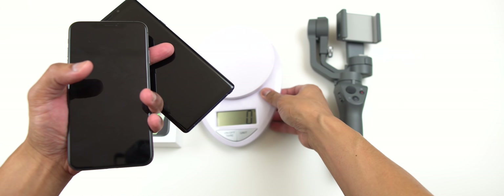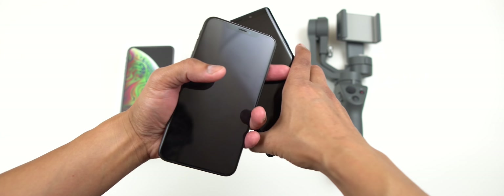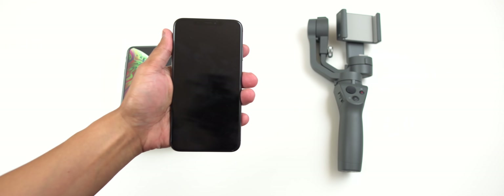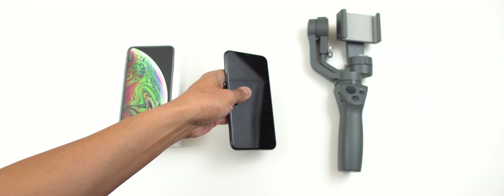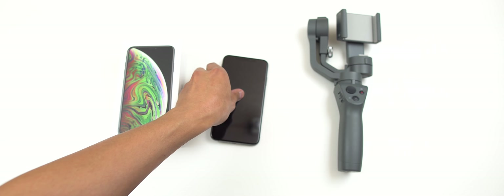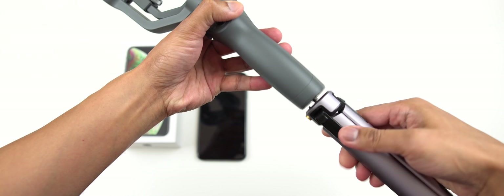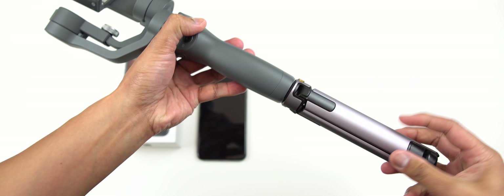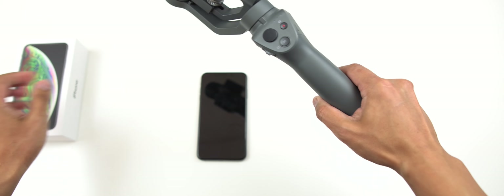The purpose of this video is to see if the iPhone XS Max can actually work with the DJI Osmo Mobile 2. Let's set this up and see if it will work, or if the device itself is too heavy for the gimbal.